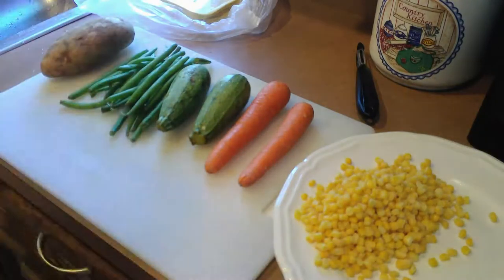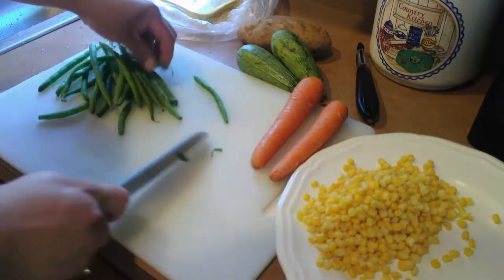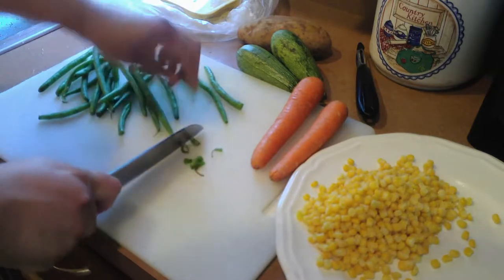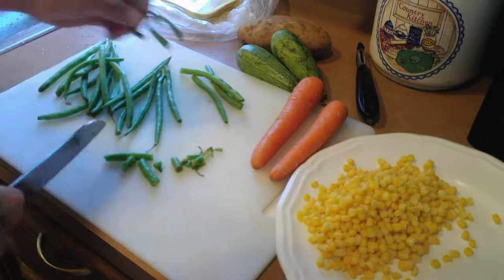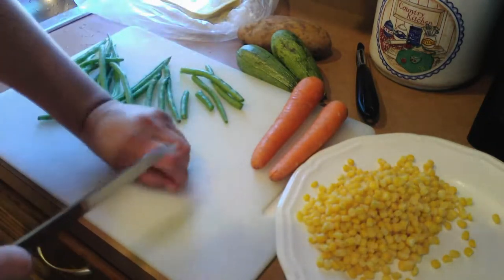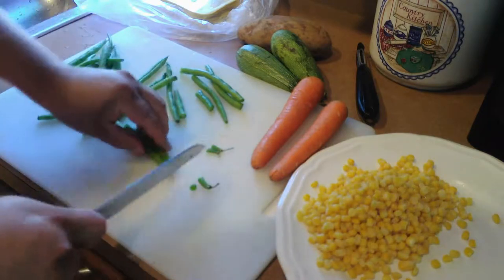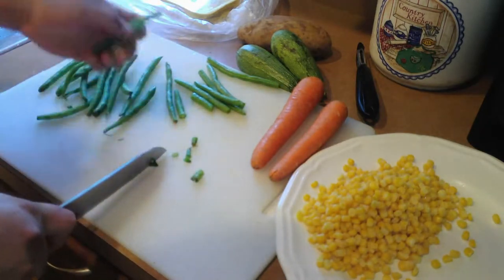Now back to show you which vegetables I am going to use for this delicious chicken breast soup. I am going to use one papa, ejotes — I am going to trim the ends of the ejotes to clean them, they were previously washed — and also half a cup of elote already cut off the cob.